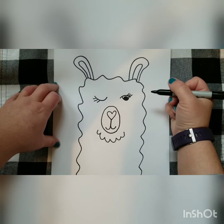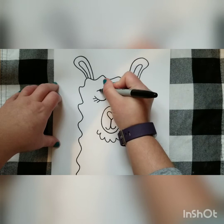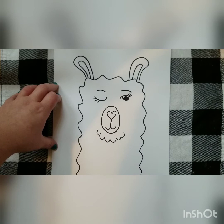This is where you can decide if you want to add glasses, sunglasses, anything like that. I'm also going to go ahead and add some eyebrows, since you guys always like to add eyebrows.